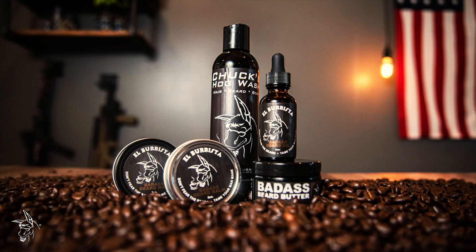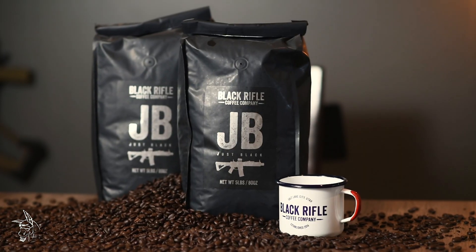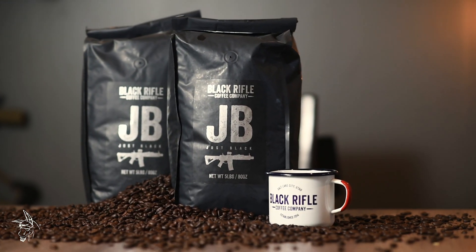Hey guys, this is Charlie with Badass Beard Care and today I'm here to talk to you all about our El Barista scent profile and product lineup. El Barista is one of my absolute favorites because of the coffee we use in this product. We actually brew Black Rifle black coffee directly into every one of these products to give it a very fresh, robust, ground coffee type of smell.